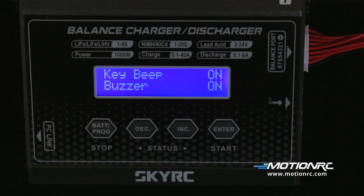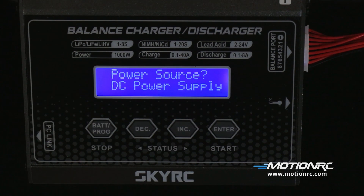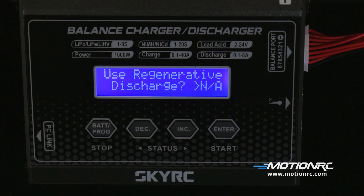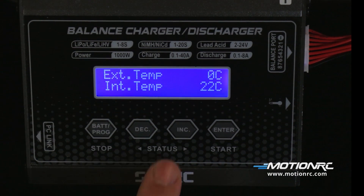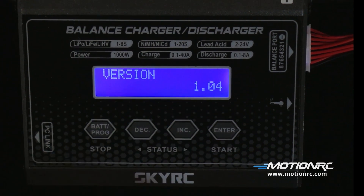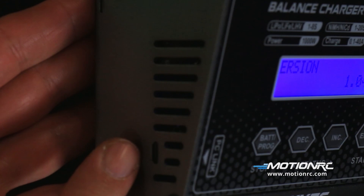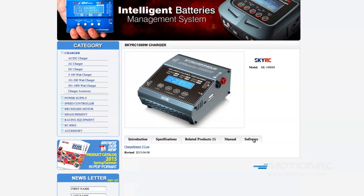Key beeps and buzzers can be turned off for quieter operation. You have the option to run AC or DC power sources. You can turn on or off the regenerative discharge function. The internal temperature is preset in the charger and cannot be changed; if it reaches its programmed temperature, it will shut itself off. The battery temperature can also be monitored. Under the version menu, this shows the firmware currently running. You can always update the firmware by hooking up a PC and downloading the new firmware — check SkyRC.com for updates.